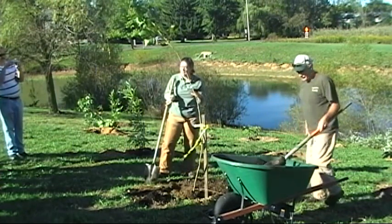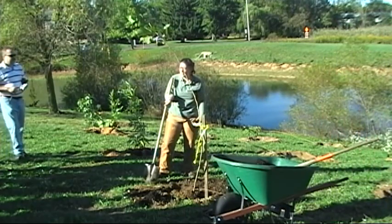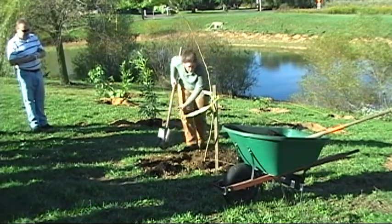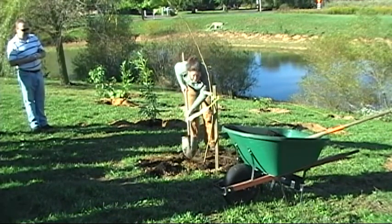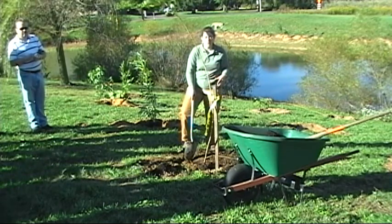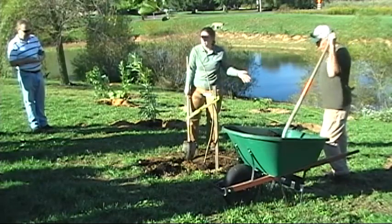Everybody has a tendency to try to mound soil up right around the base of the trunk, and that's about the worst thing you can do for this tree. It actually really promotes rot around that area. So you want to make sure you're not mounding that area up — like you see mulch volcanoes in developments. You really don't want to do that. That's sort of an old practice.